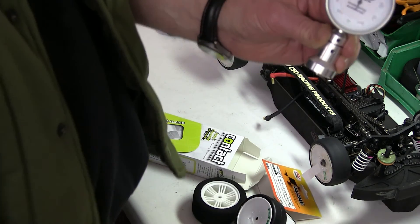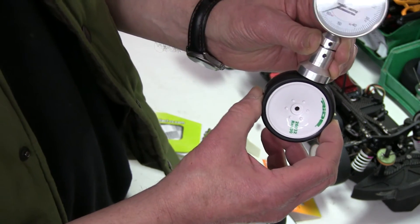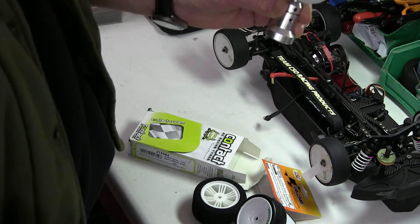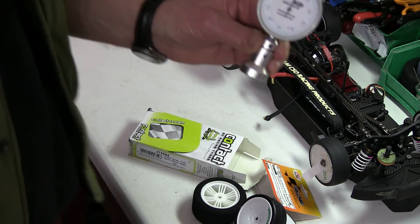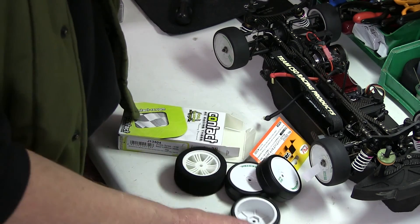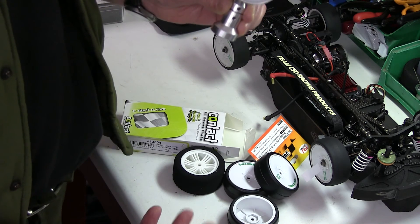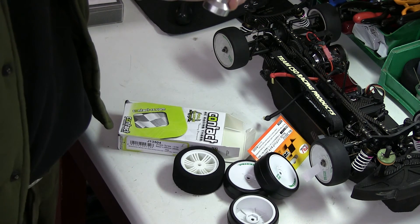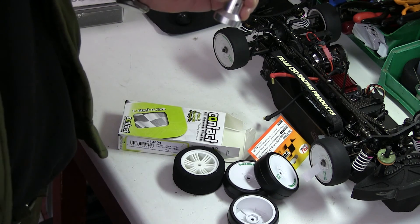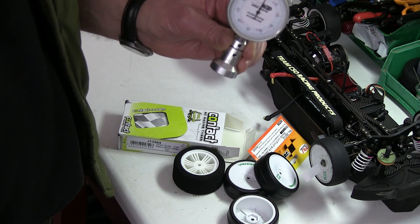Then going back to the other one from the set — about 60. So out of a set of four tyres, you've got one that has a softer insert than the others. Will it make any difference? Well, I think it will make a difference. It just goes to show you that if you buy a set of tyres, you may not have four identical tyres.